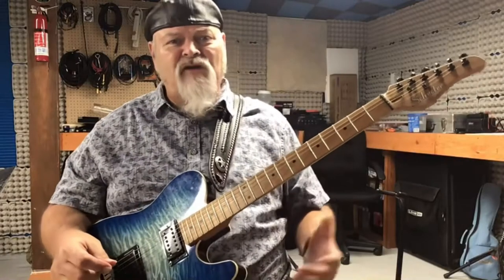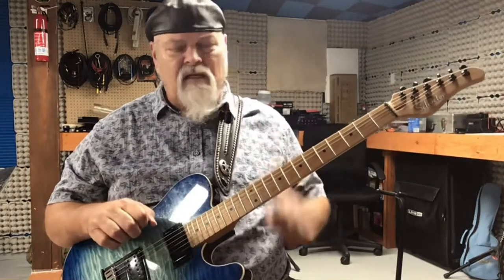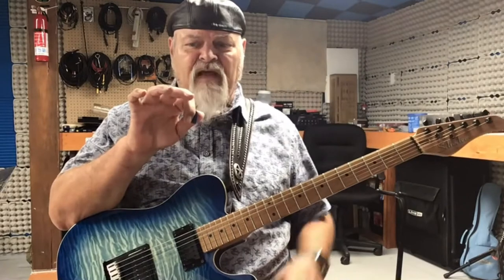Hello, you people out there in Guitar Gavel Land. This is Keith, and I'm here with another lick of the week. This time it's going to be a hybrid picking lick over G. Hybrid picking is when you use a flat pick and your two fingers — your middle finger and your ring finger.